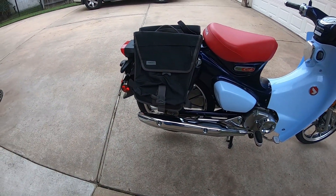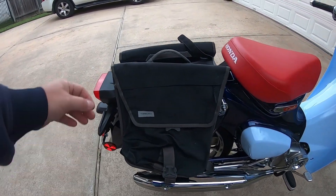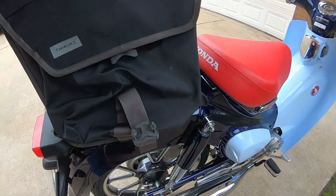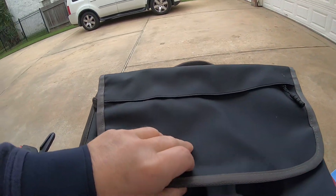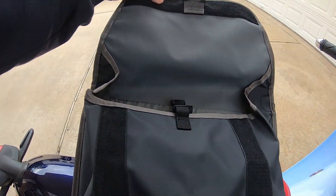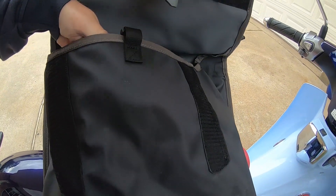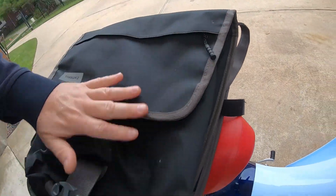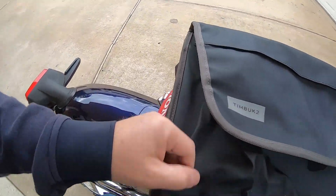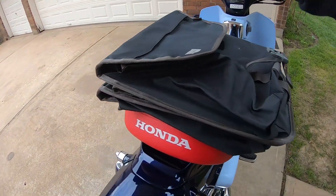Here's my pannier idea for the Super Cub. I have these Timbuk2 bicycle panniers — they are waterproof for the most part. The outsides are definitely waterproof, it's a very good design. If you were in a serious downpour, water might get in if you're splashing through giant puddles, but for the most part this thing is waterproof. The outside TPU and canvas is really good.